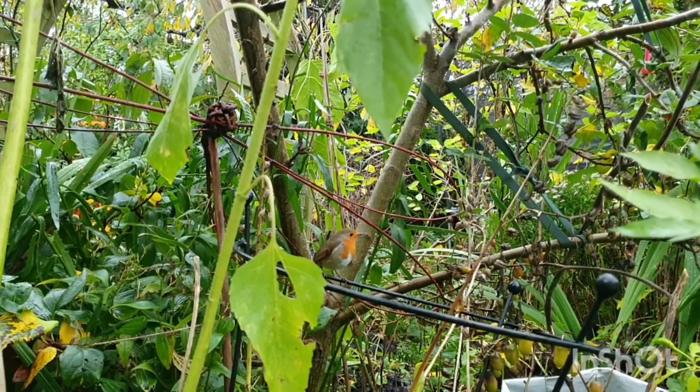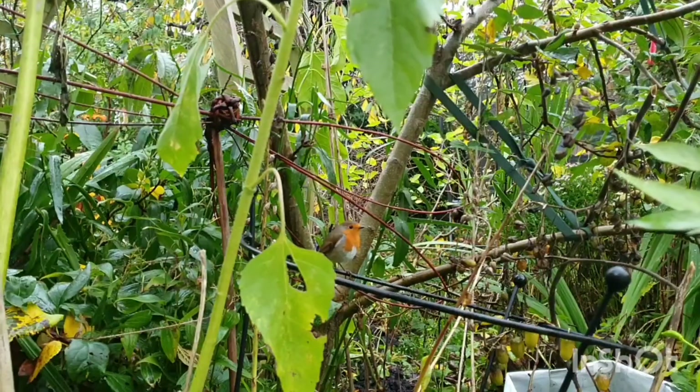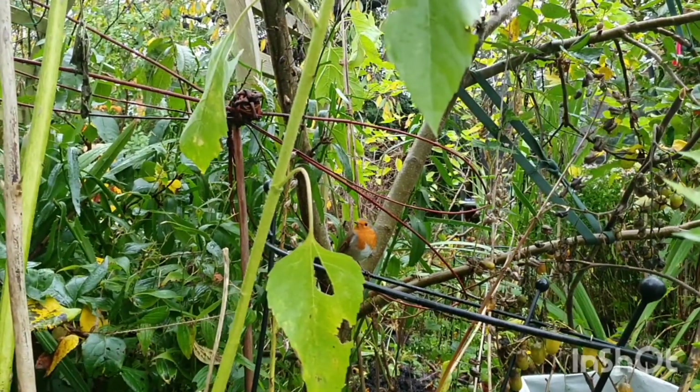Welcome back to my backyard snack yard. We're out here having a little look at my robin actually, because he decided to come by and pay a visit. Hello.